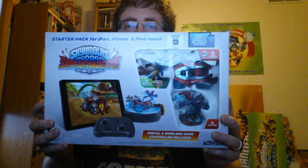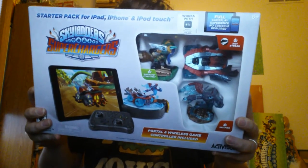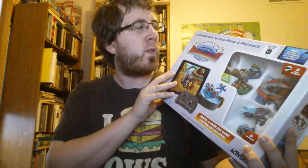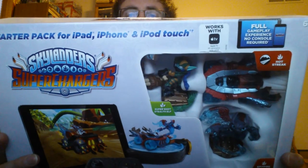Hello, how is everybody doing today? It is time to unbox and do a little review on this. Got this yesterday from Activision. It is the starter pack for iPad, iPhone, iPod Touch. It also works on Apple TV.